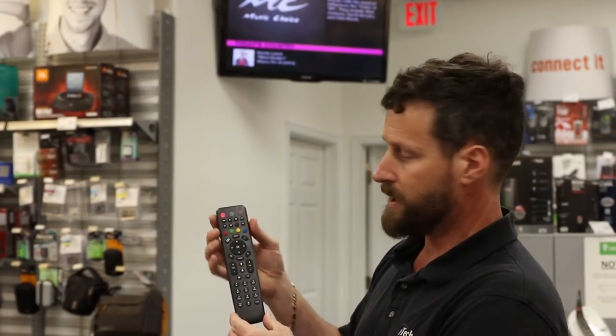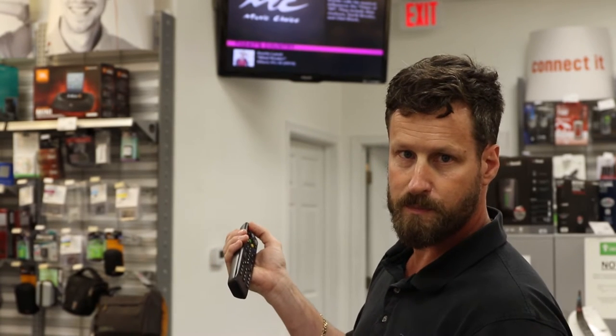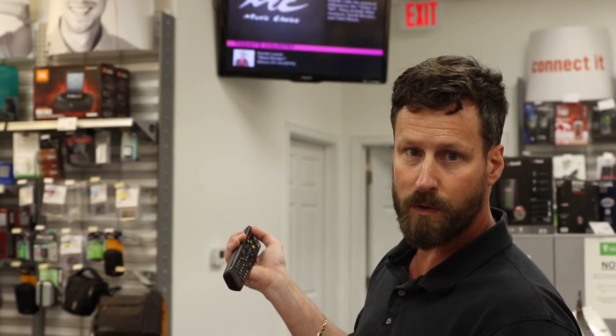Once you have the power button lit on the remote control, you're going to point the remote at your TV and hold that button down. This is the process where it can take up to five minutes because it's searching for a code.